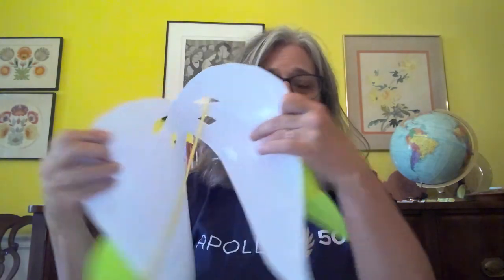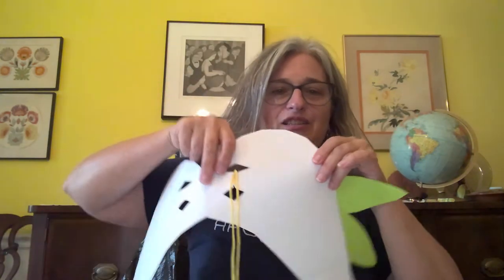Now I can decorate those wings — maybe I want to use some crayons to color in the wings and make them good colors, or maybe I want to cut some feather shapes out of colored paper and tape them on to my wings. Here is one that I colored and added some feather shapes onto the wings.